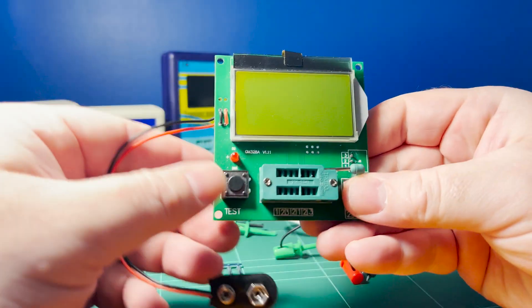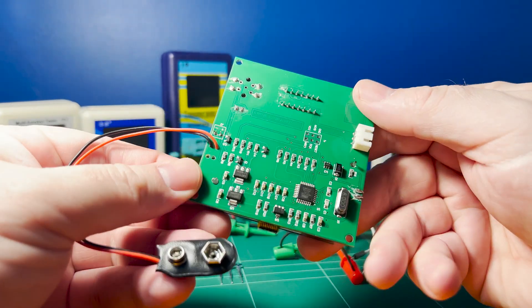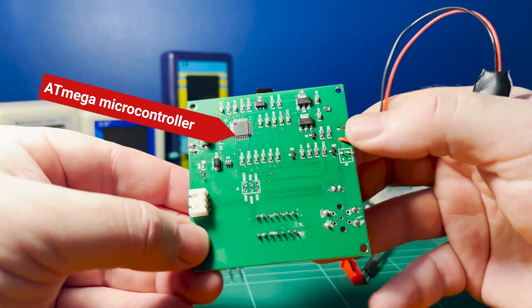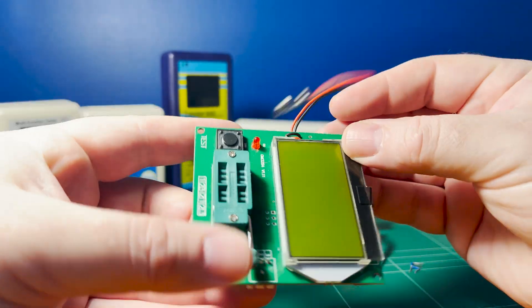These component testers aren't new. Here's the first one I purchased years ago. It cost me less than $10 at the time, and as you can see, with this particular design, there's no fancy plastic casing or internal battery like a lot of the newer versions have.